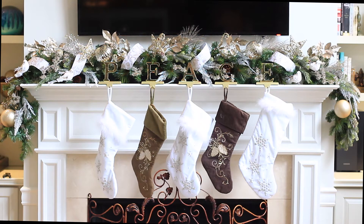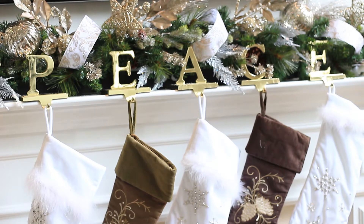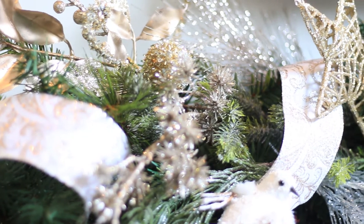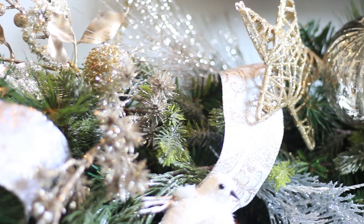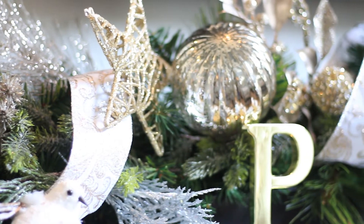I used golds and pewters and beautiful ribbon — the same ribbon that I have on my Christmas tree — gold letters spelling 'peace.' I actually added some extra greenery to make it really nice and full, and those are just some picks and balls that I've had for a couple of Christmas seasons that I wanted to use.